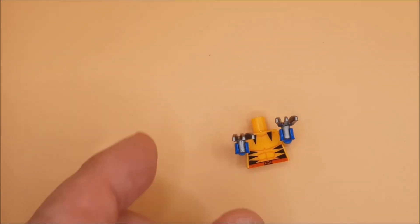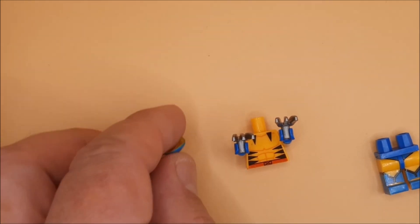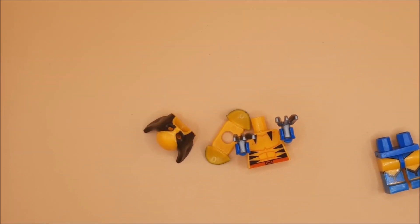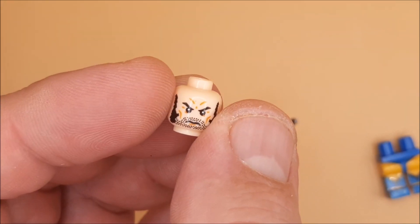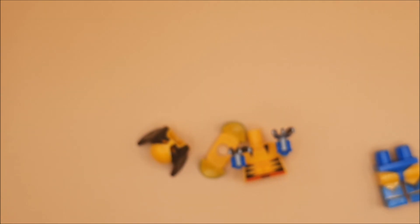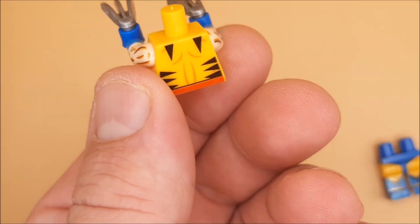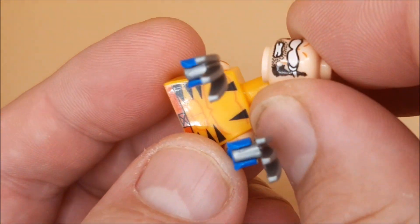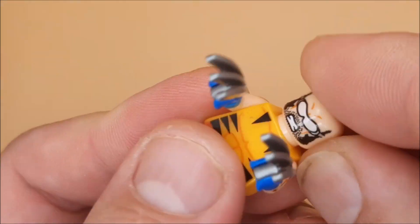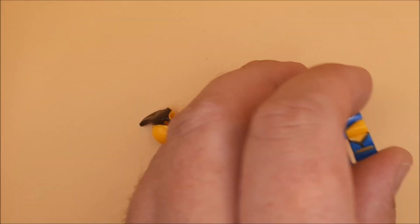Hey guys, more X-Men action! We're looking at a classic take on Wolverine, and this one comes with something I thought was really cool. As usual, we've got the double-sided Wolverine head. We've got the classic 90s yellow and blue spandex version, but the arms have actually got these muscles and hair on them, which is a bit different to what I've seen in the past.